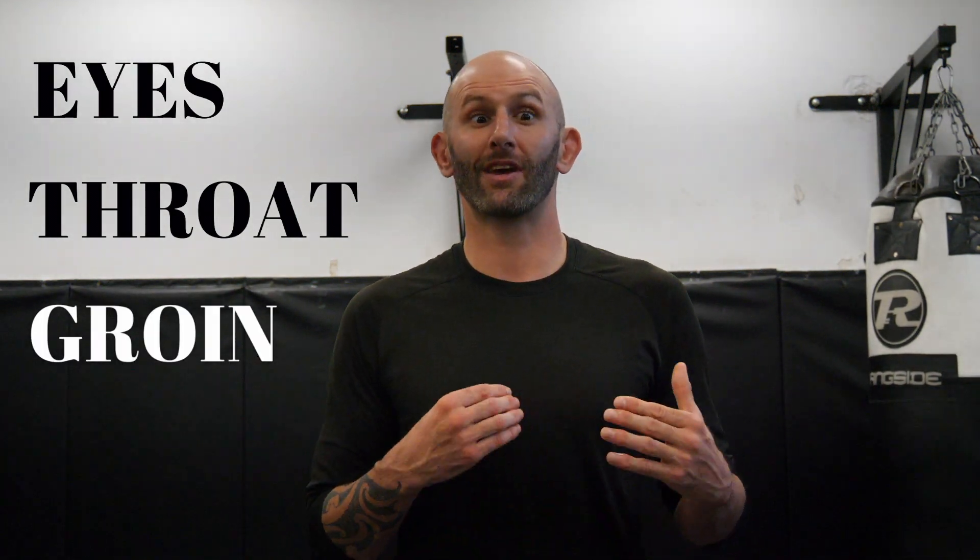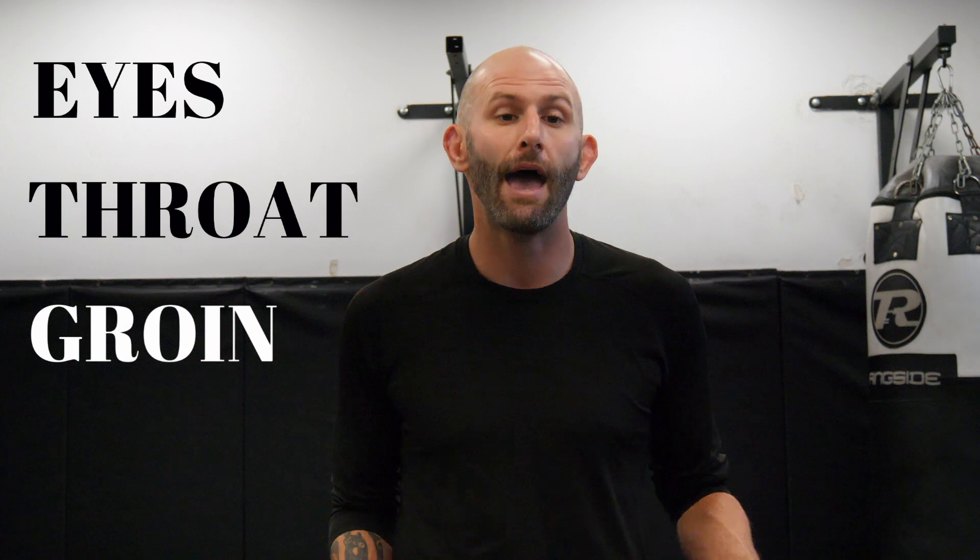E is going to represent eyes — if you get hit in the eyes you can't see. T is for throat — if you get hit in the throat hard enough at the right point, it's going to be hard to breathe. G is for groin — if you get hit in the groin you can't fight. And S is for shin and knee — we're trying to restrict their movement so they can't chase us.